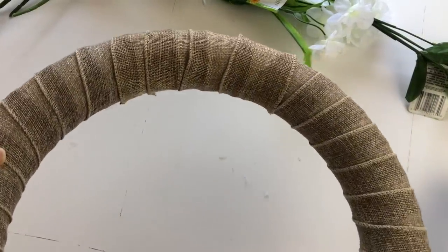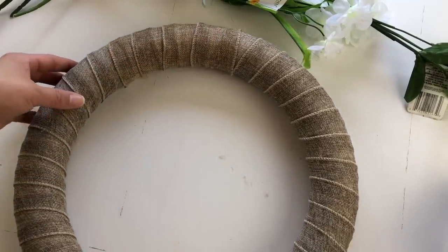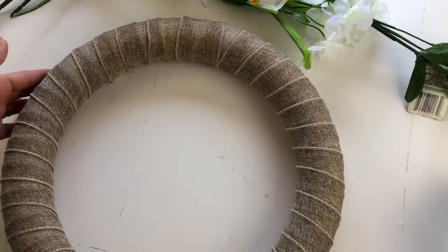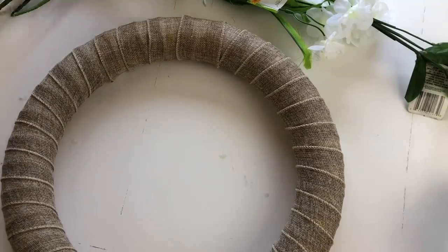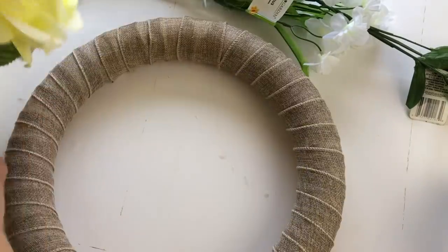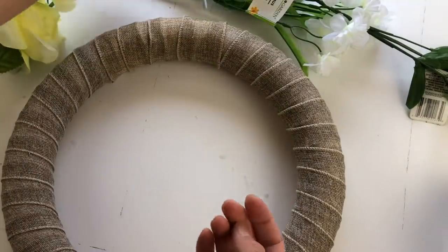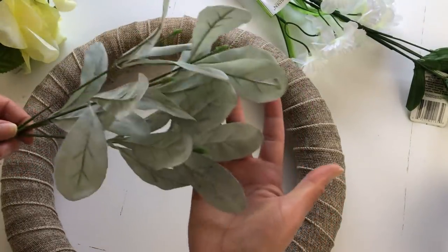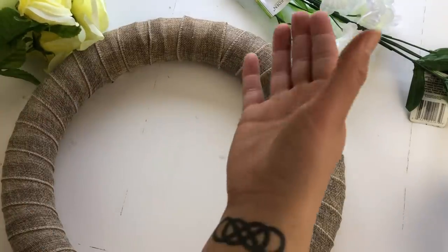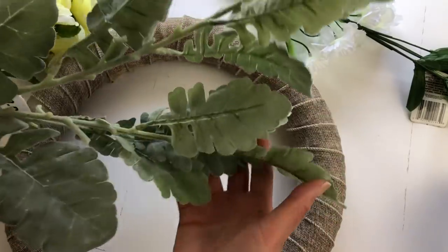What better way to welcome spring than putting a brand new wreath up on your front door? I used a foam wreath from Hobby Lobby, but you can use the ones from Dollar Tree. I just wrapped it around very nicely and neatly with the burlap wire ribbon that you can get at your local Dollar Tree. I also used some spring bushes from my last Dollar Tree haul, as well as some lamb's ear little bushes from Walmart that are only $0.97 a piece. I also had a long stem from Michael's Clearance Sale last year that I decided to use as well.